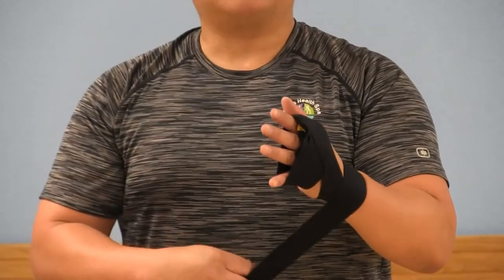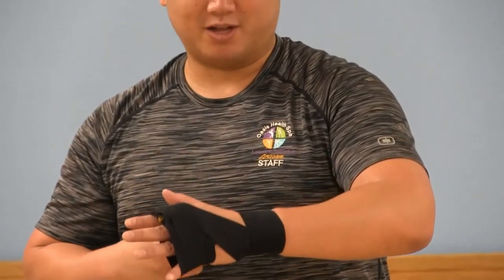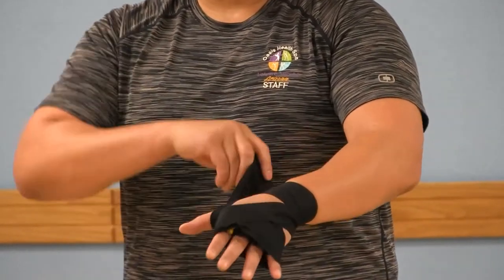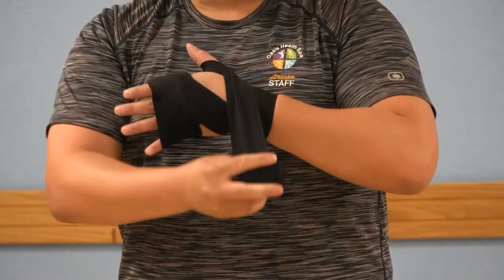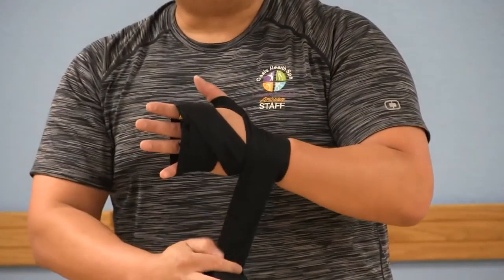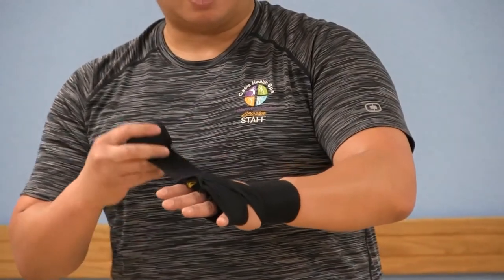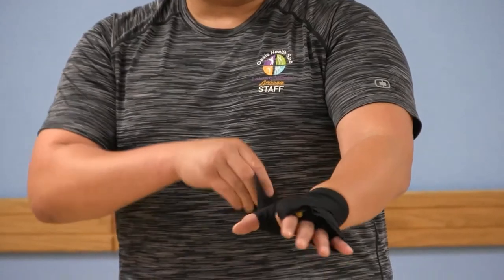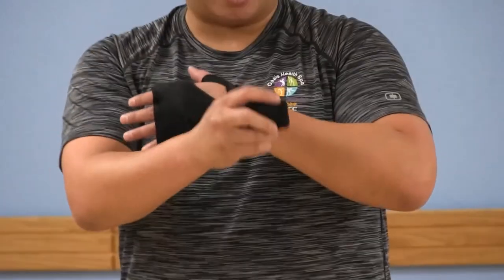Next is going to be your thumb. You're going to wrap around your thumb for support, and again anchor on your wrist. I like to do it twice to make sure I have plenty of support on my thumb, each time anchoring it back around your wrist.